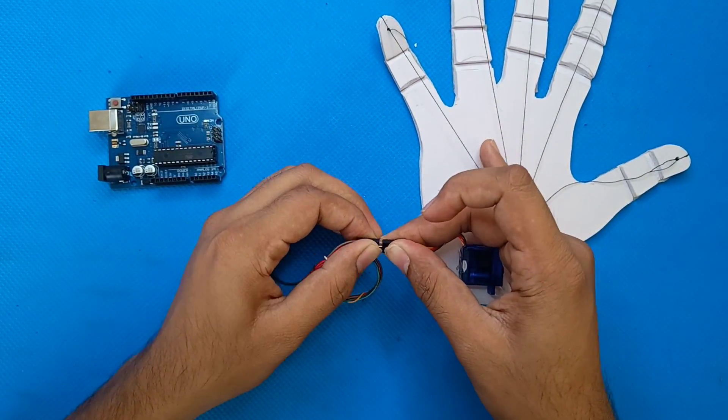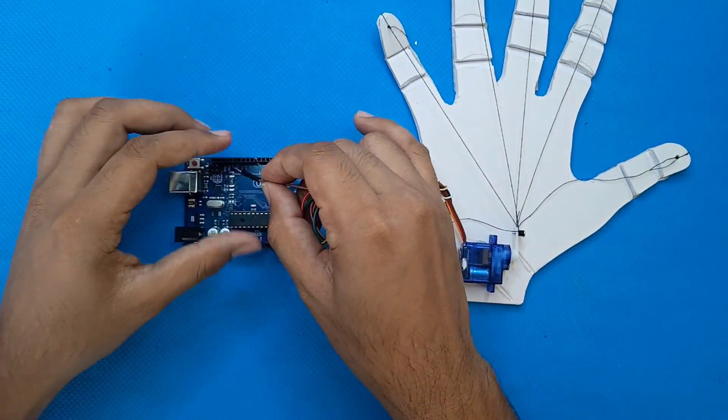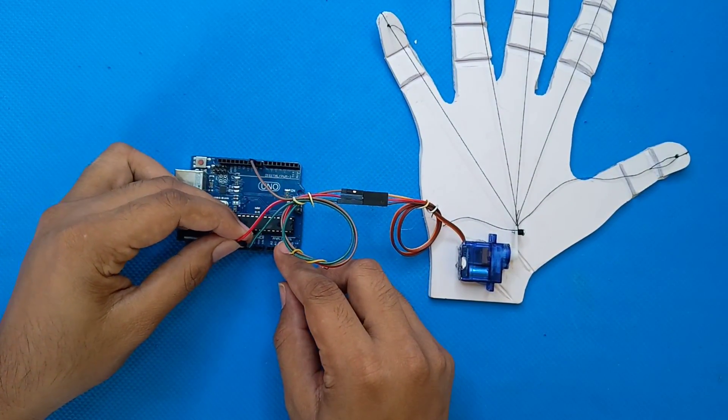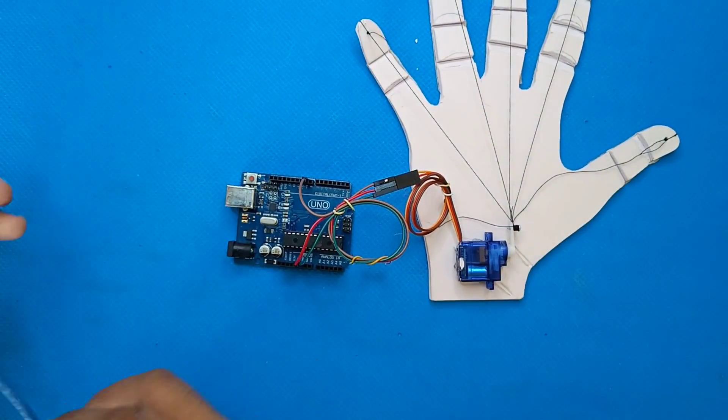Before we dive into the code, let's see how everything is set up physically. This is our robotic arm with servo motors. Here's how we connected everything to the Arduino board — make sure you follow these steps closely. Once our hardware is ready, we need to set up the software side of things.